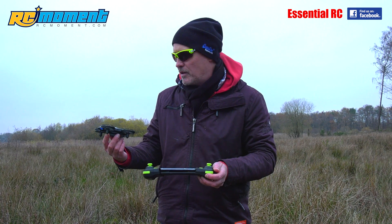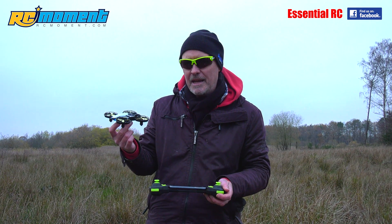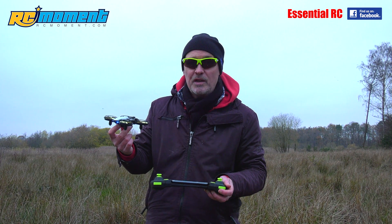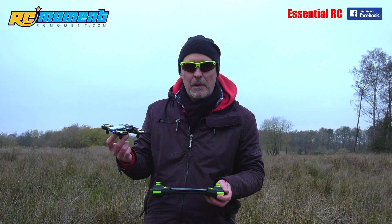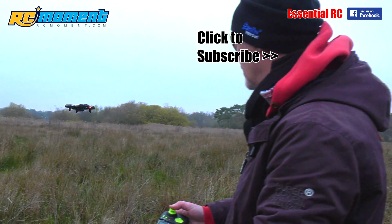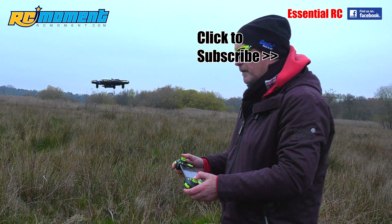Really, really good. Look it up on rcmoment.com. If you're interested in watching more Essential RC flight tests, please subscribe to this YouTube channel. If you're interested in news, reviews, and the occasional free giveaway, look us up on our Facebook group as well. Thanks for watching this one — see you next time.